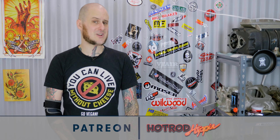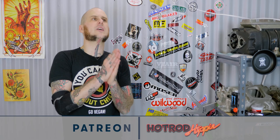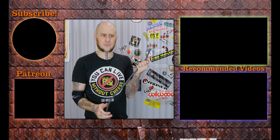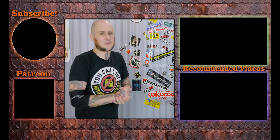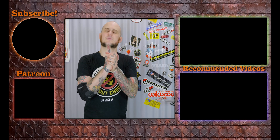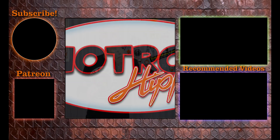Hope you found this video interesting. If you did, go ahead and drop it a like and let me know in the comments if you have any further questions about how to produce battery cables or something else you want me to demonstrate. Check out the Patreon account at patreon.com/hotrodhippie — that directly supports this channel. This was about $70 worth of material just to produce this one video, so I greatly appreciate my patrons. Subscribe to the channel to keep up to date with all the content every week. Thanks for coming around folks.